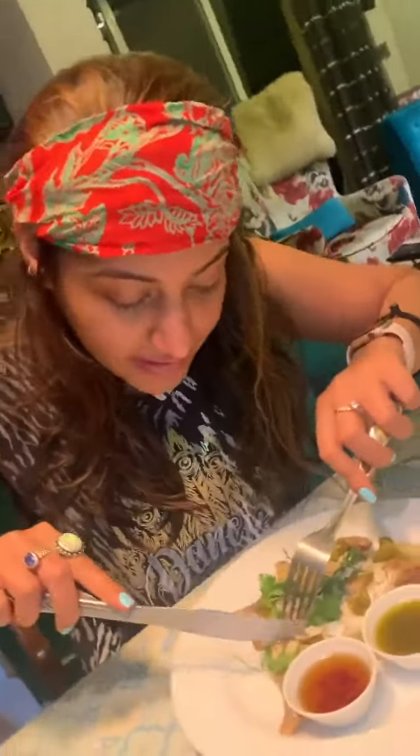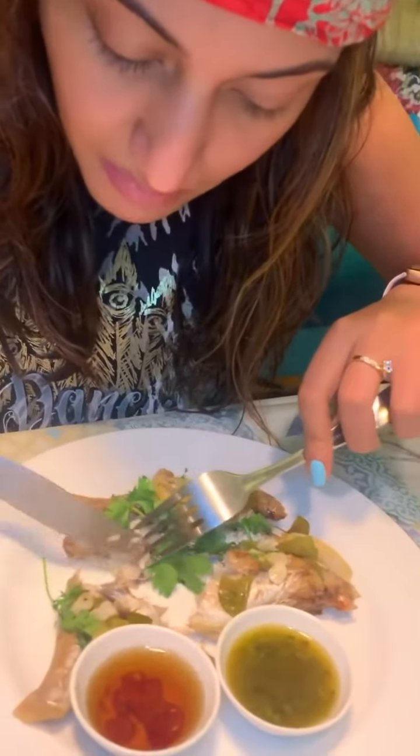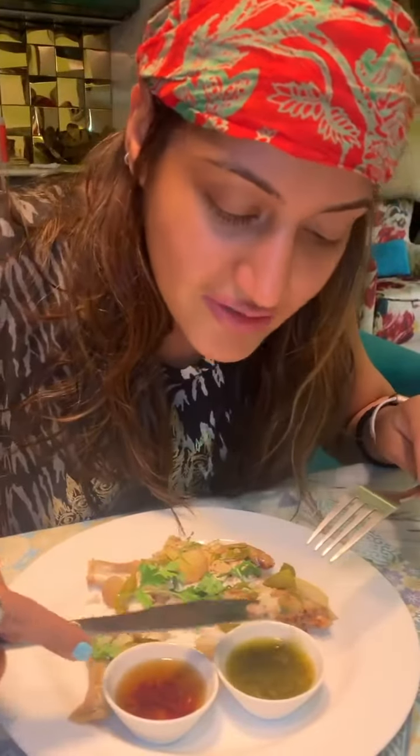This is how it's looking — it has some bones that I have to be careful about. I'm going to take a little bit of the meat and dip it in this coriander sauce.